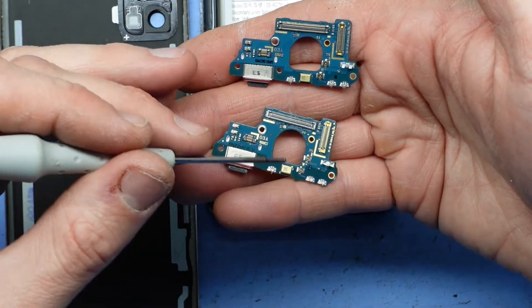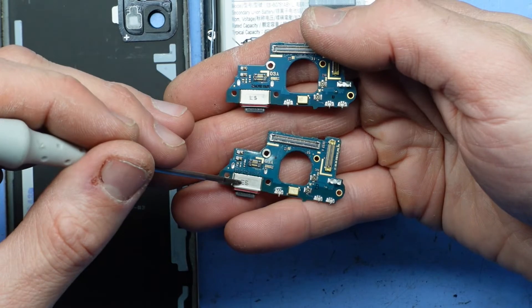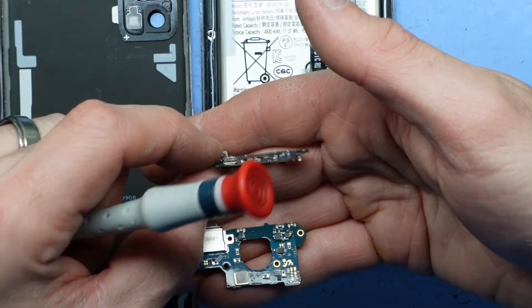Looking along the back, we have the microphone also on there, so if you do have microphone issues you may have to replace this to resolve them.